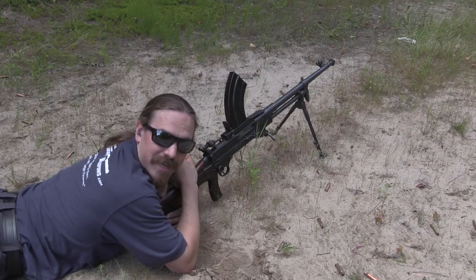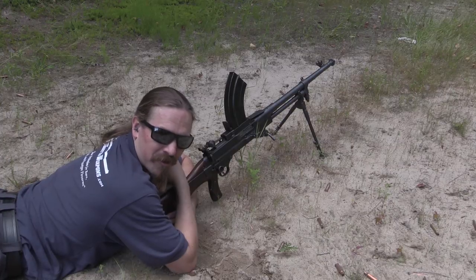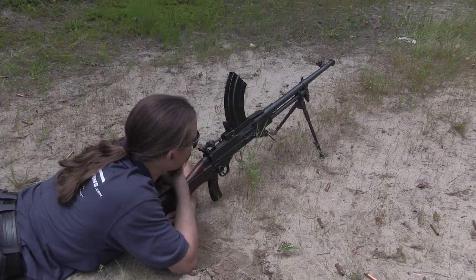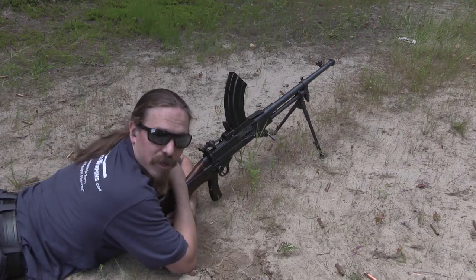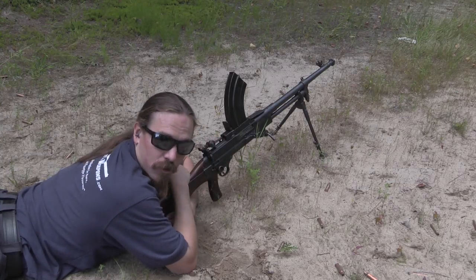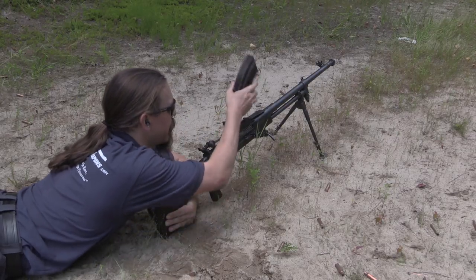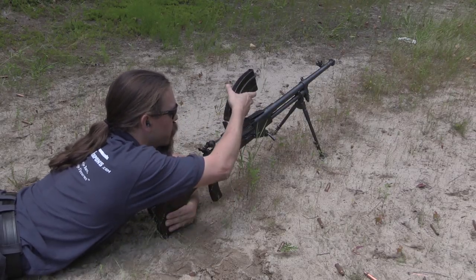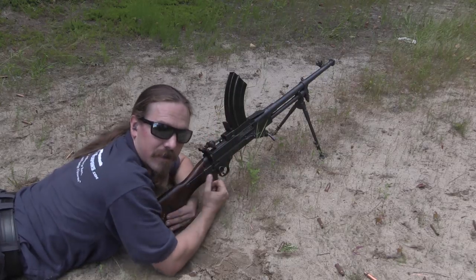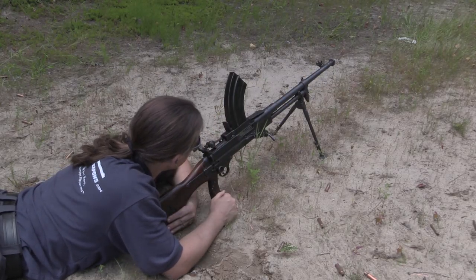I'm actually quite impressed. This is the first time I've ever shot one of these — they're pretty cool. I can actually see a lot of elements of guns like the French Châtellerault in this. This is one of the guns that the French were looking at when they developed the Châtellerault, and I can see especially some of the mag release and the mag cover elements built into the Châtellerault. I like it.